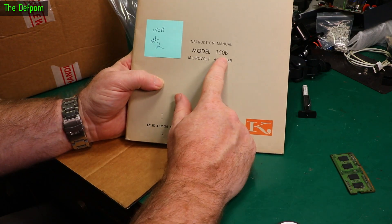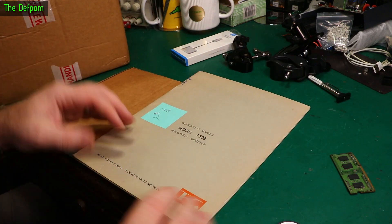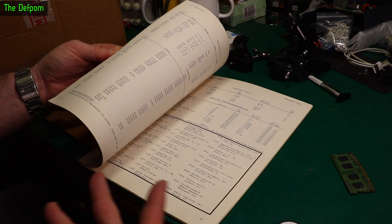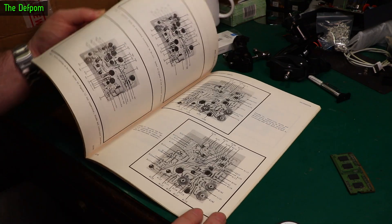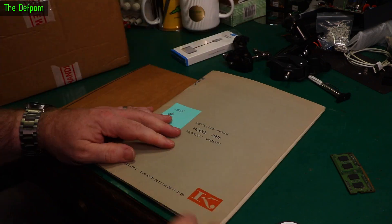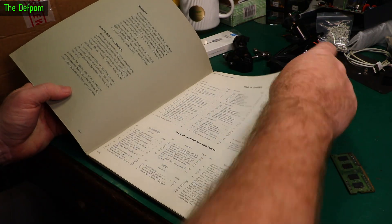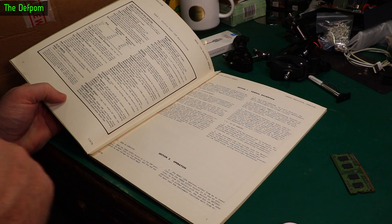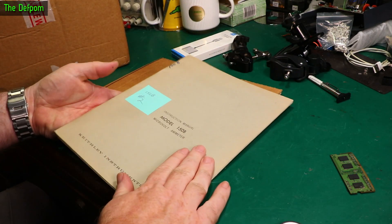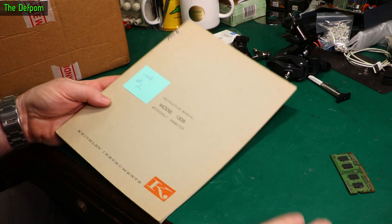So this is the Keithley 150B microvolt ammeter manual, which is a piece of gear I picked up recently locally for a decent price. I always like to get a physical manual for a piece of gear which I'm likely to keep, and this is one I'm likely to keep. Haven't powered it up yet. This is beautiful — really nice manual. All layouts, circuit diagrams, instructions. It's got 1167 down here, which might be month and year — possibly November 1967. So I've got an original manual to reference when I do the repair or refurbishment on that unit, which is brilliant.